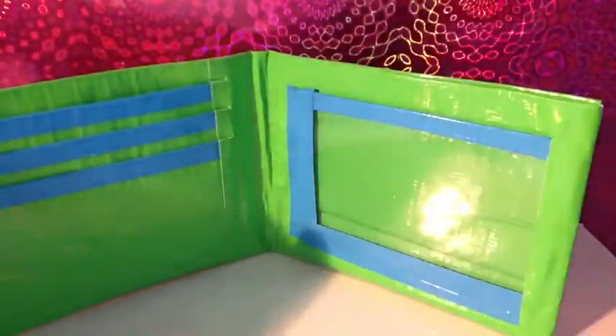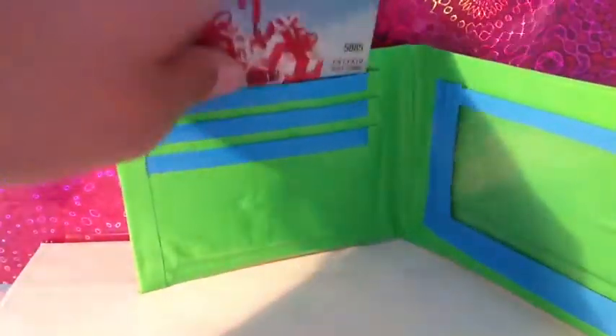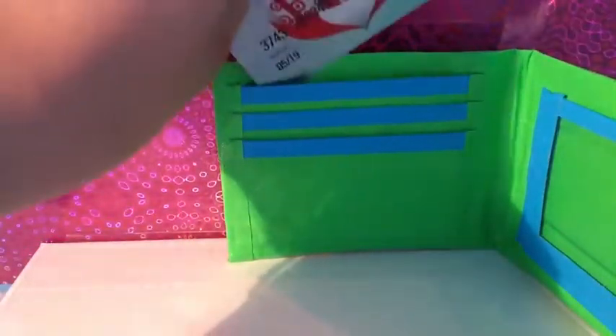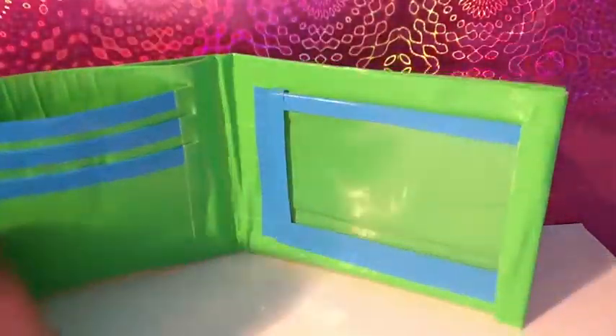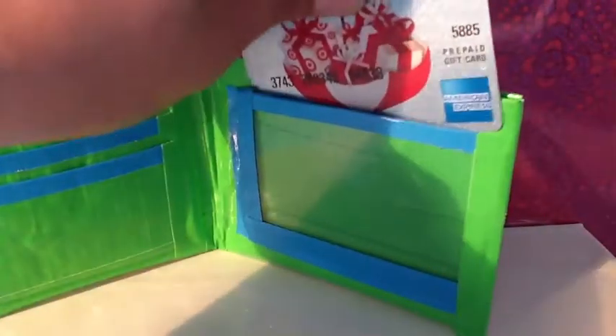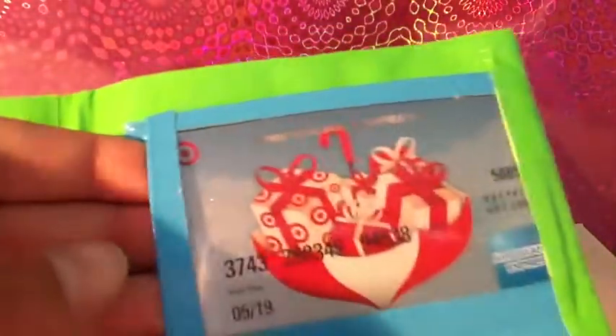And then, this is the inside. On this side it has three card pockets, and there is no sticky at the bottom of the card pockets, and the top one does not show over. Then there is one more card pocket over here. I'll cut that right after I show you the ID. So, that's the ID.